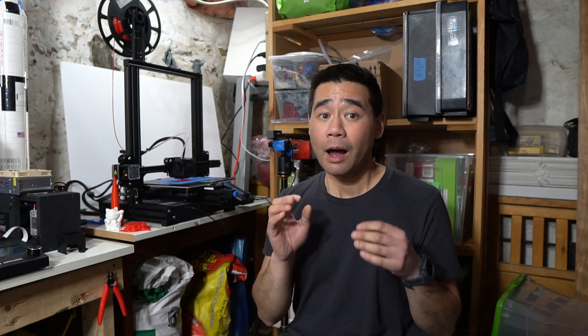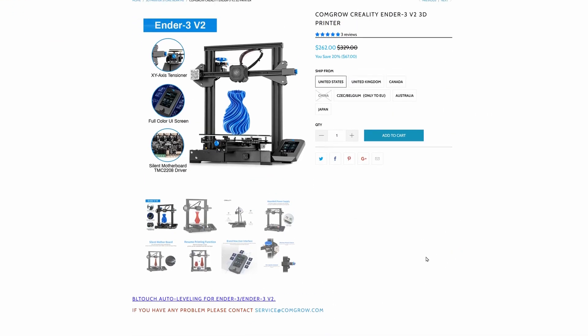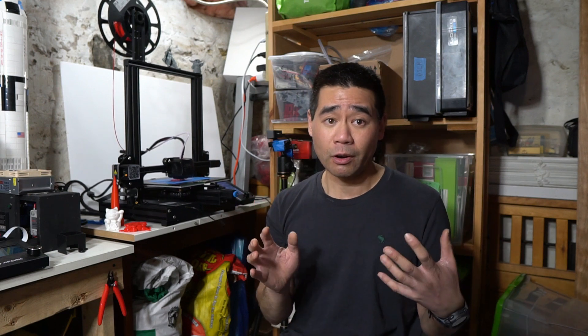For this review I'll do a list of positives and negatives to keep it simple. Starting with the positives: the price. I got the Ender 3 V2 on Black Friday for under $300 Canadian including free shipping from Comgrow, a reseller for Creality. It did take over a month after ordering before I received it because they oversold them and I had to wait for a shipment direct from China — not cool, but whatever.